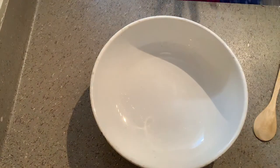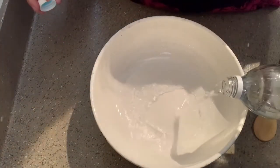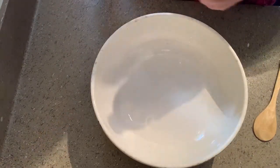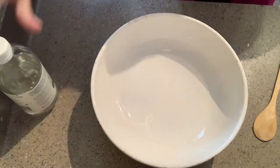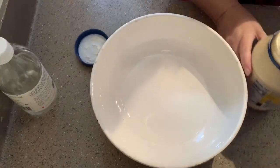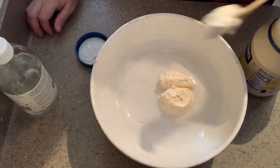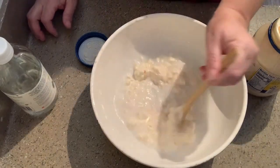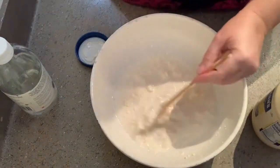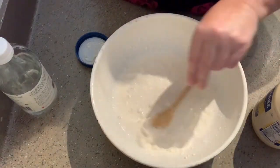Before we put the vegetables in the bowl, we're going to start making the dressing, which is going to be a little bit of vinegar — about two tablespoons — then some mayonnaise. And then you're going to mix it till it's nice and smooth. We might add more mayonnaise because I think I added a little bit more vinegar than I intended to.